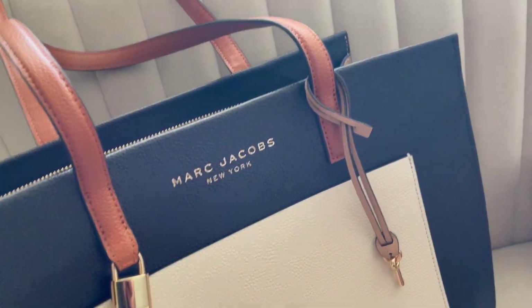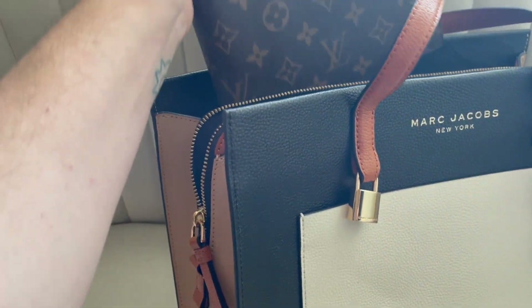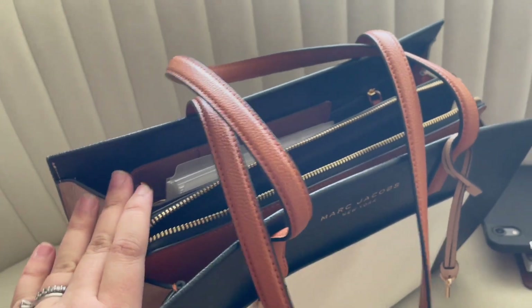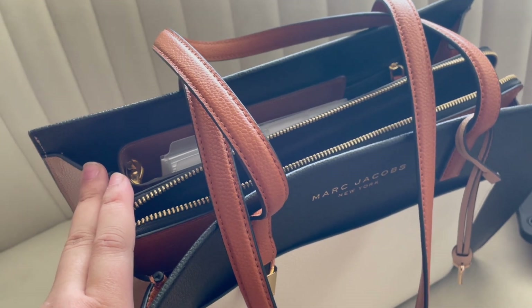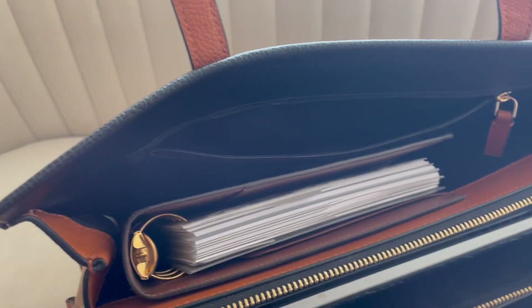I did fit my Louis Vuitton GM agenda in here perfectly — it's an A5 agenda, which is bigger than the Erin Condren hourly and bigger than my Day Designer, so you can see a pretty decent-sized planner fits in this bag. It fits both vertically and horizontally, which is nice.